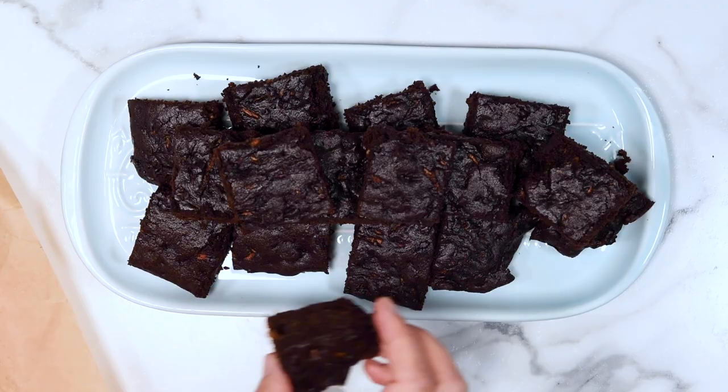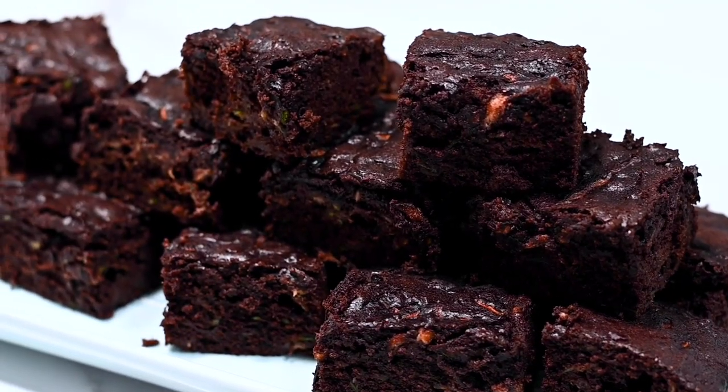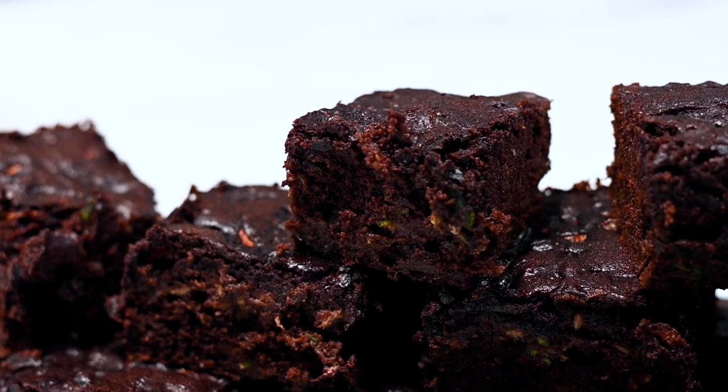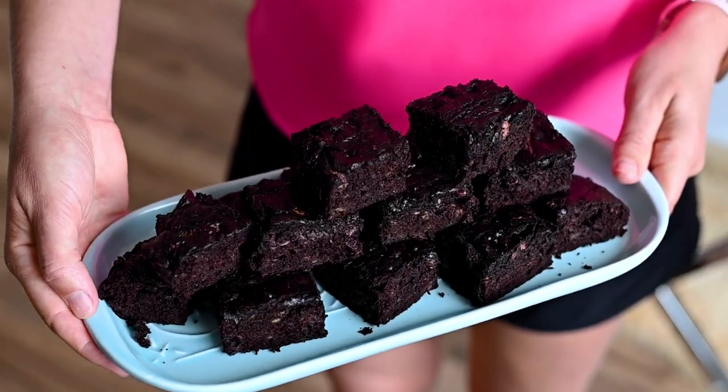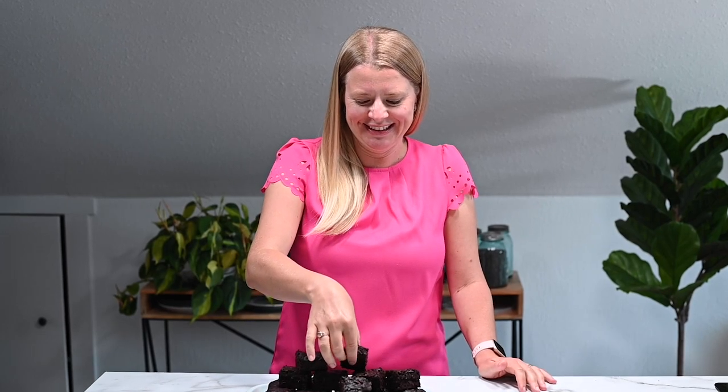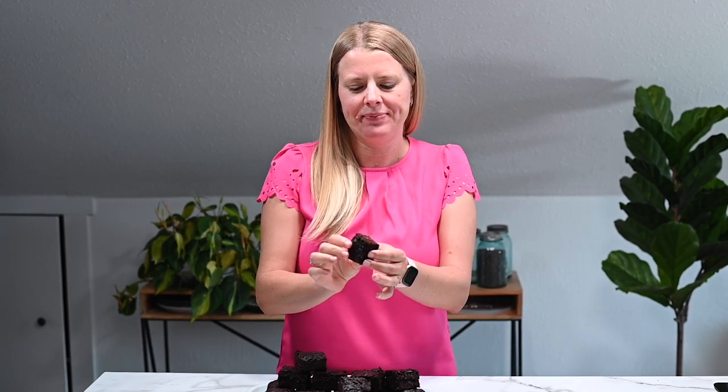I just cover them with a kitchen towel and leave them on the countertop — they taste amazing. You can also place them in the fridge, especially if you're making these in summer when it's hot in your kitchen. I have more storage tips in my recipe.